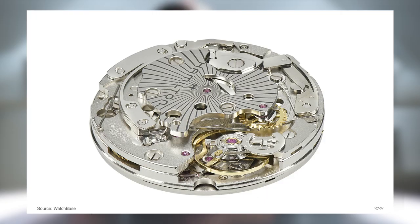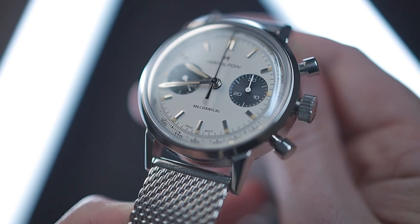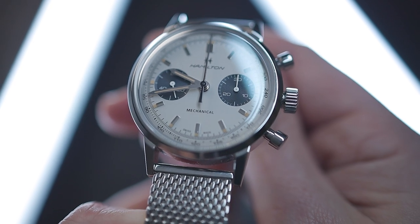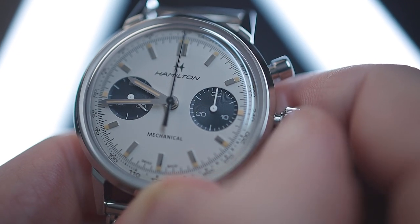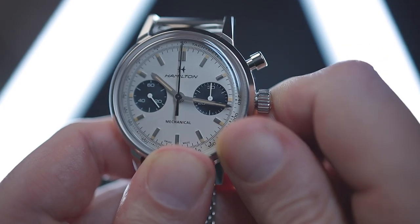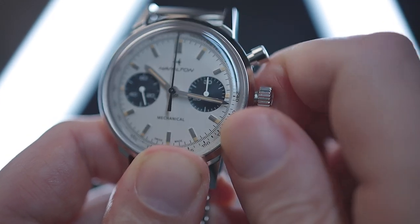Powering the Intramatic H is the Valjoux 7753 under the guise of the Hamilton H51. This is a tried and tested Swiss movement, modified specifically for this watch — the winding rotor and automatic elements have been removed to create this manual wound version, and the date complication has also been removed. Notably, the crown positions have been modified to compensate, with no redundant ghost position when you pull the crown out. The movement features a competitive 60-hour power reserve, pivots on 27 jewels and has a beat rate of 28,800 vibrations per hour. From testing for about a week, accuracy is at approximately plus 3 seconds, which is excellent for the price.